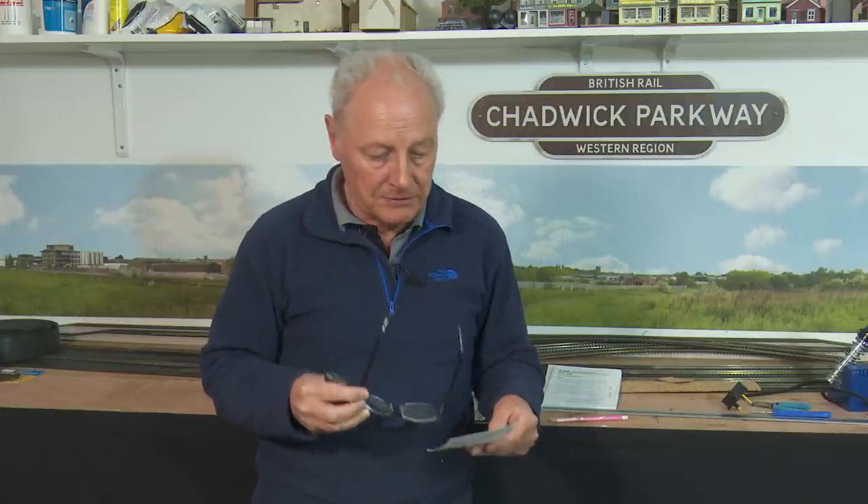I've also got a new email address — ChadwickModelRailway at gmail.com. I do like to help people out with problems, but I am getting a lot of emails now. By all means drop me a line and say thanks, but if you're coming to me with big problems, please go online onto other YouTube channels and try to find the answers first, because I've barely got time to shoot these videos. This takes me Monday, Tuesday and Wednesday morning — I upload it Wednesday afternoon — and I can't spend the rest of the week answering emails.